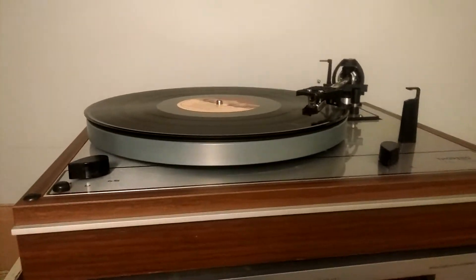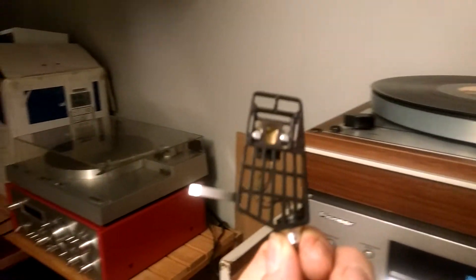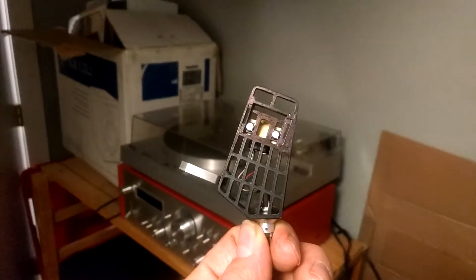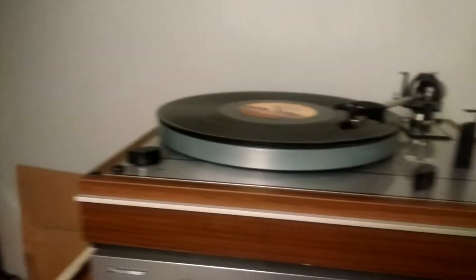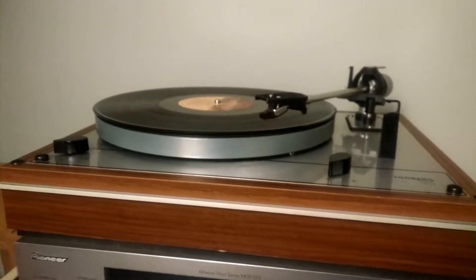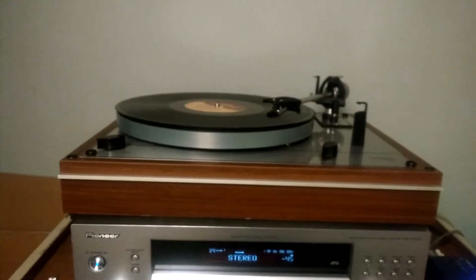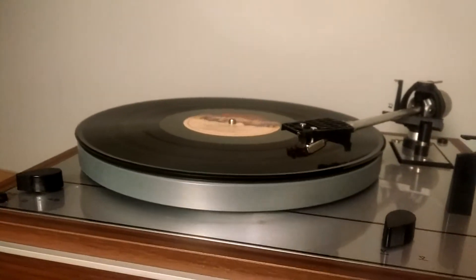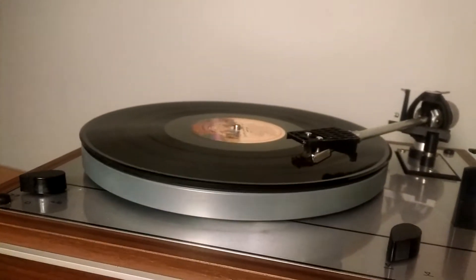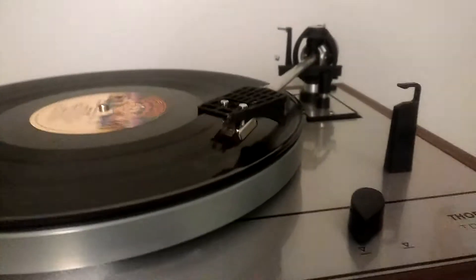I've done a pretty cool proof of concept. What I have here is an original Thorens TP60 headshell — it's missing the aluminum plate that goes on top. I've pulled it off this Thorens TD165 that I'm rebuilding. Before I was able to source another headshell, I looked into building one. I just got a 3D printer for Black Friday, just before Christmas — an inexpensive one, $199.